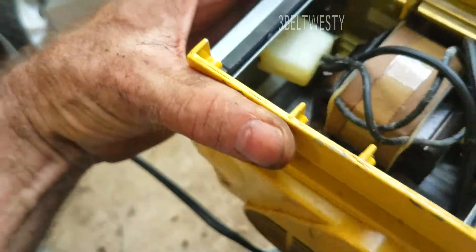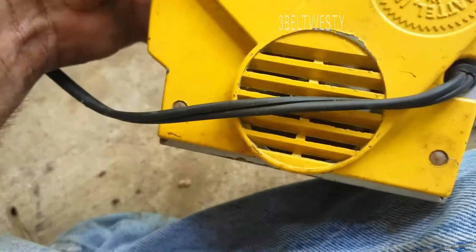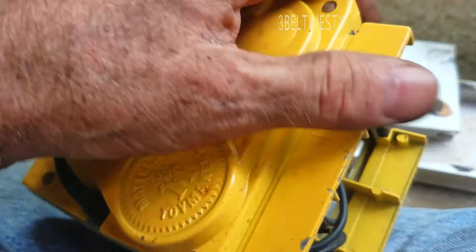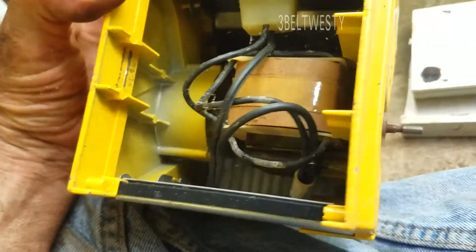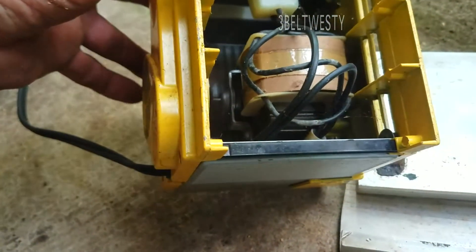It's a regular induction motor — shaded pole. Here's the fan, goes through here. Copyright 64 Mattel. No brushes. It's just a shaded pole AC induction motor.